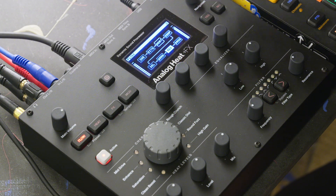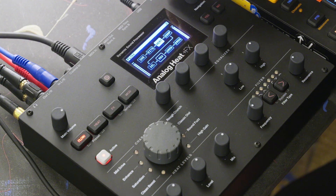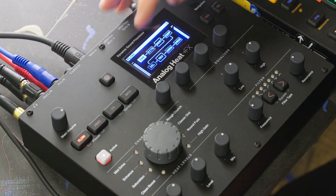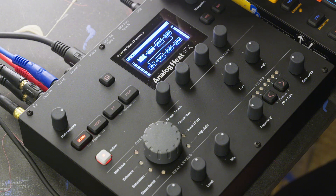Let's add some reverb. We can move the reverb around. And this is what you can do with all the different effects — chorus, bits, heat, compression, delay, reverb, warble.